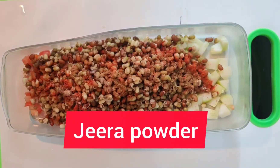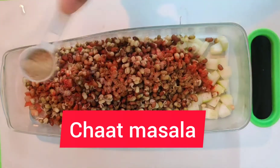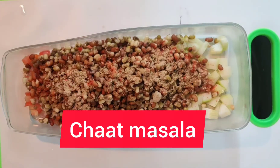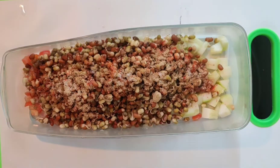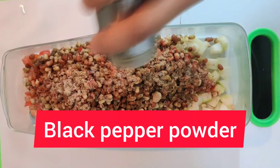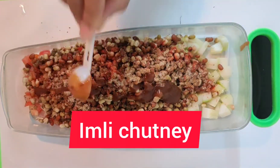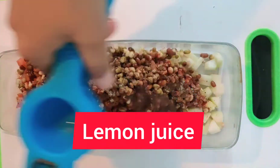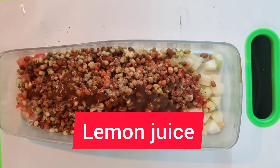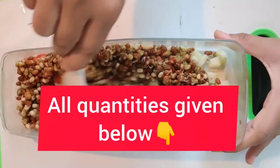Add some white salt, then I have added some jeera powder. Then we will add some chaat masala. When you want to serve it, put it on a plate. Your salad is almost done.